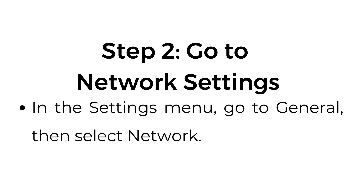Step number two: go to network settings. In the settings menu, go to General, then select Network.